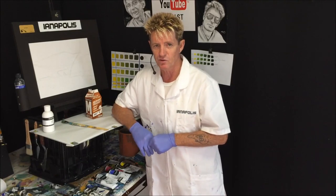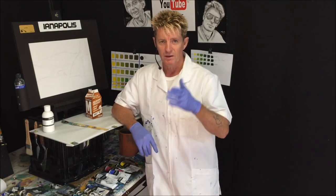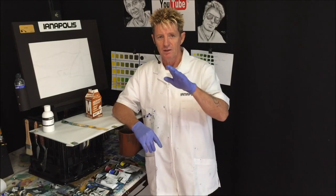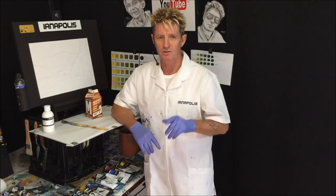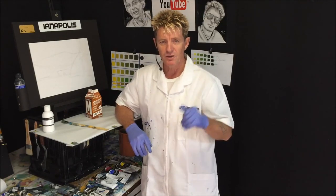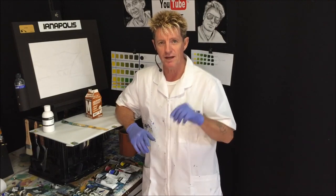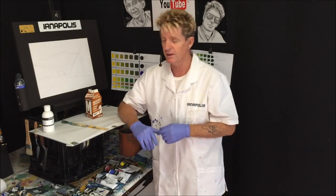I met a guy called Grayscales — he's got a YouTube channel and I'd like to get a lot of you to have a look at his channel and see what he's offering, because he's doing stuff very beautifully. He's using glycerin and stuff like that to help the acrylic paints flow. His name's Grayscale — look for the link in the description below.